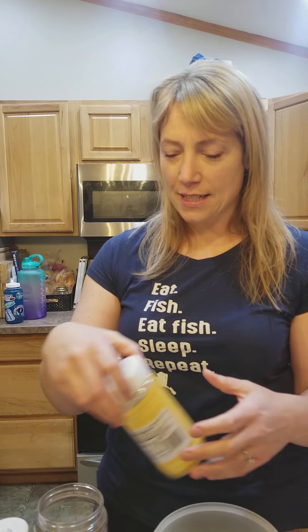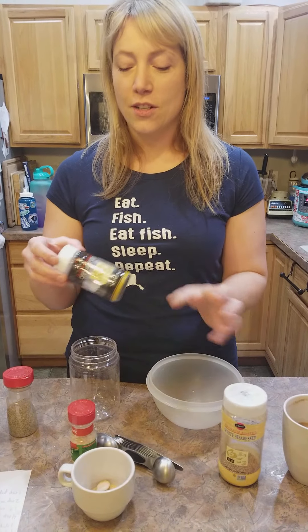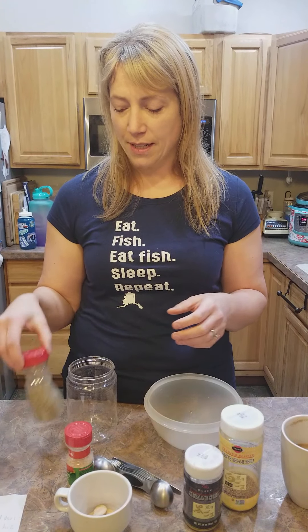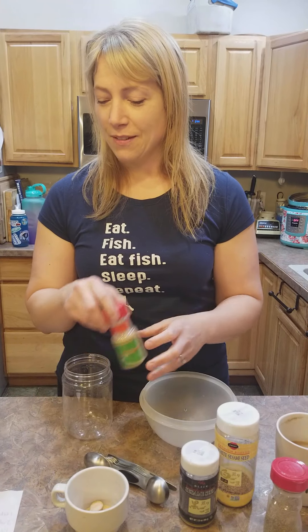Good morning everyone. On today's Arntz Alaskan Adventures, I'm going to go over how to make everything but the bagel seasoning. I was having breakfast this morning and I put my breakfast on hold to make this video because I ran out of everything but the bagel seasoning. I was really craving it — it's my go-to to put on eggs or almost anything else to add a ton of flavor. So I'm eating it on eggs this morning.